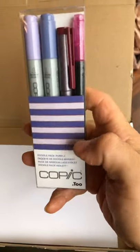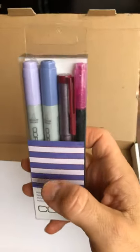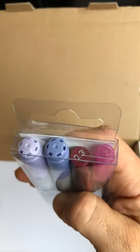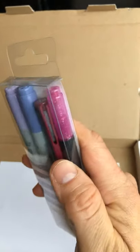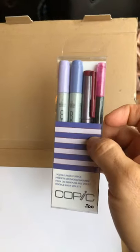And then the pièce de résistance, if you will — the Copic doodle pack, purple. Basically you get two Ciao markers — I'm guessing everybody's going to get the same colors. This is a 0.3 Copic fineliner, and this is a glitter pen, which I'll show you what that looked like in a second.